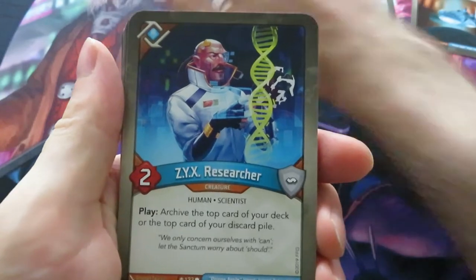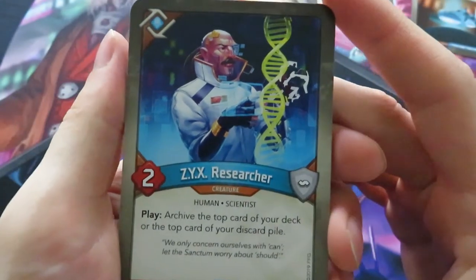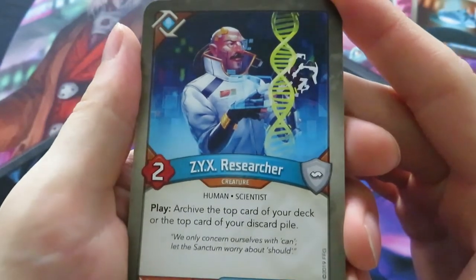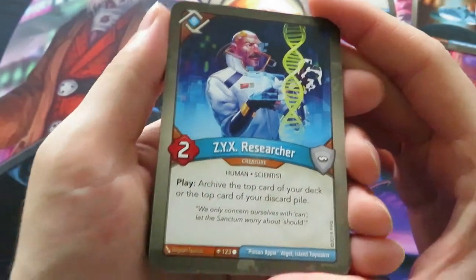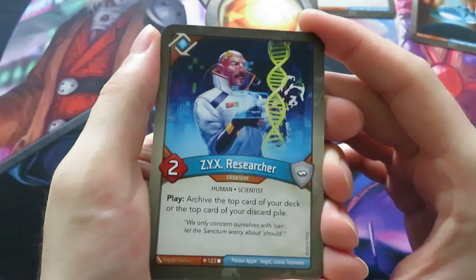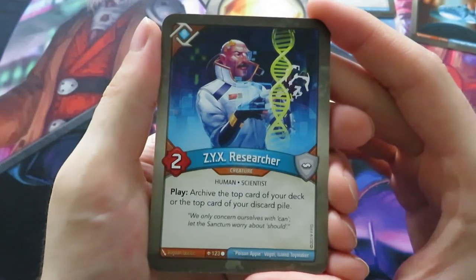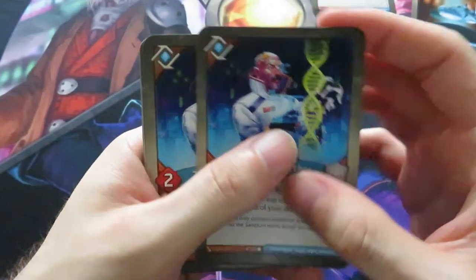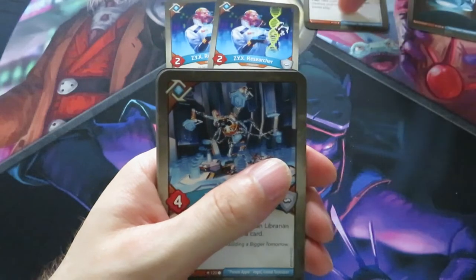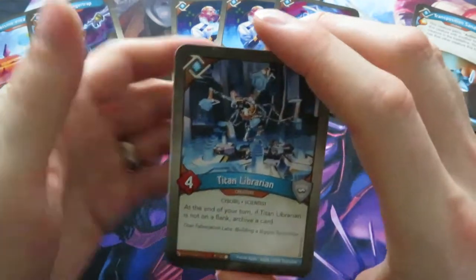Then we have Zix Researcher - I really like these guys. They have this Team Rocket vibe from Pokemon. You've got Zix Researcher, a Director, and so on. The play ability says archive the top card of your deck or the top card of your discard pile - really interesting. We actually have two Zix Researchers. So we already have three creatures going on here, an upgrade, and two artifacts.